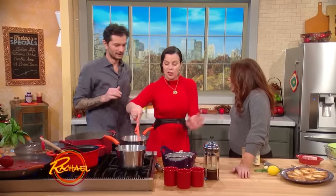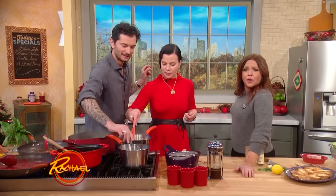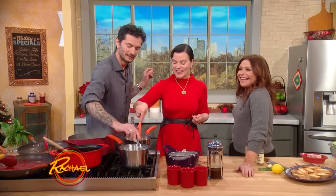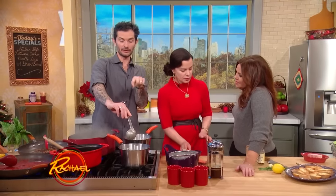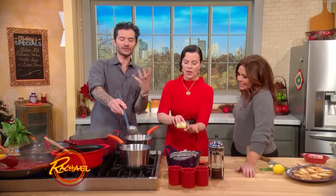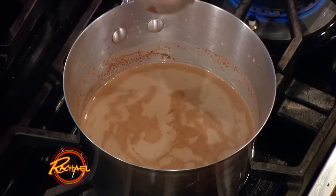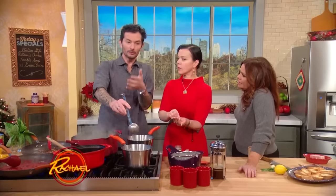We just got our wine and beer license, so you can have a glass of wine or a beer. You can add liquor to this if you want, but you need to use something that is already creamed up, like Bailey's, otherwise it will curdle. Just don't pour whiskey in it, because you're gonna make a curd.